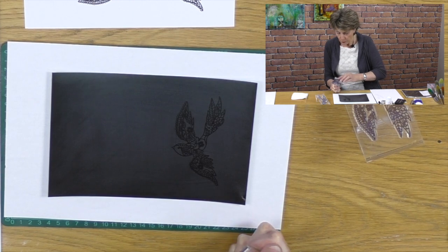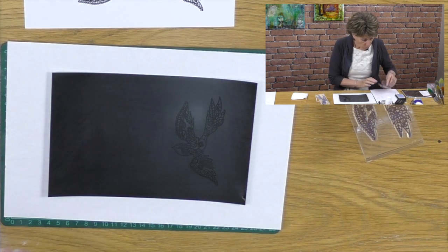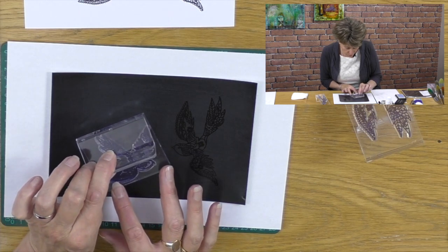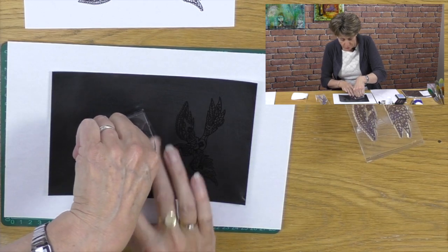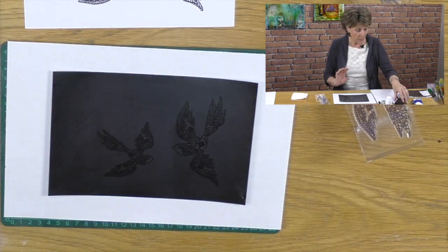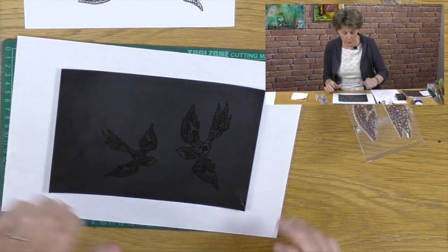Because we dusted with talcum powder, this has got two functions. First, you can see exactly where you've placed the image, which is very helpful. Secondly, when we go to polish our artwork at the end to bring the card right back to a beautiful black gloss, the talcum powder will have created a kind of a film between the powder and the card, and it will just fall off so that it doesn't stick to the card.